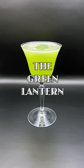Hey everybody, let's make a refreshing summer drink that uses some basil. Let's make a Green Lantern. The Green Lantern was created by Kevin Mack, the bar manager at the Monk Cellar in Roseville, California. It's also where I'm bartending.